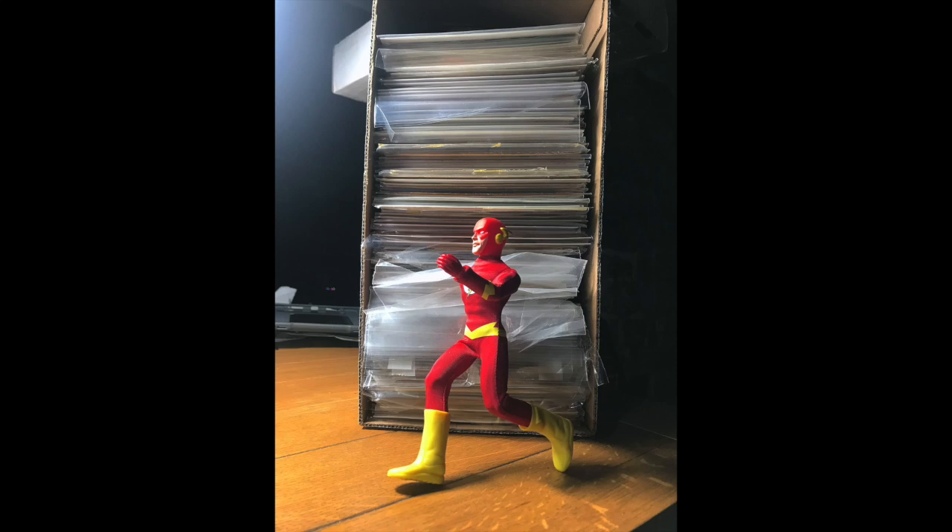Hey there gang, time for another comic book unboxing video, and as always, I have absolutely no idea what is in this box you're looking at right here. We're going to make that discovery together, so if you like comic books, stick around. We're going to have some fun.